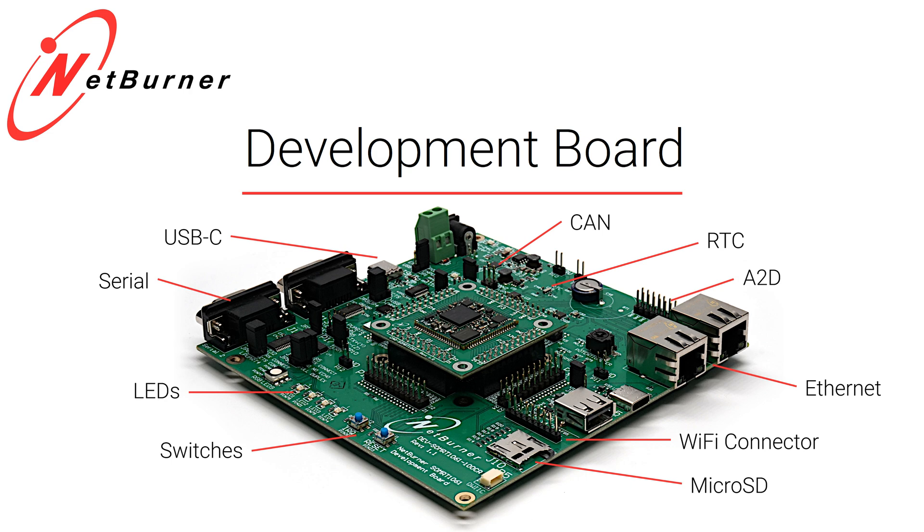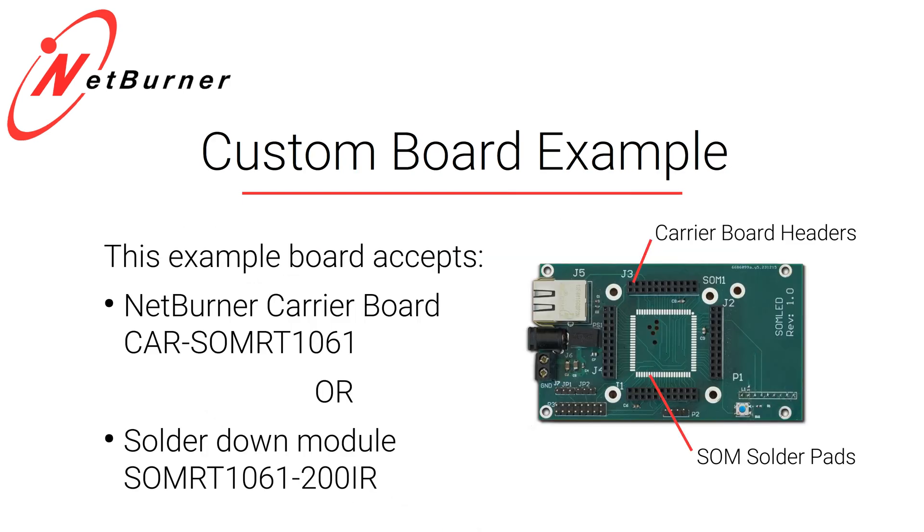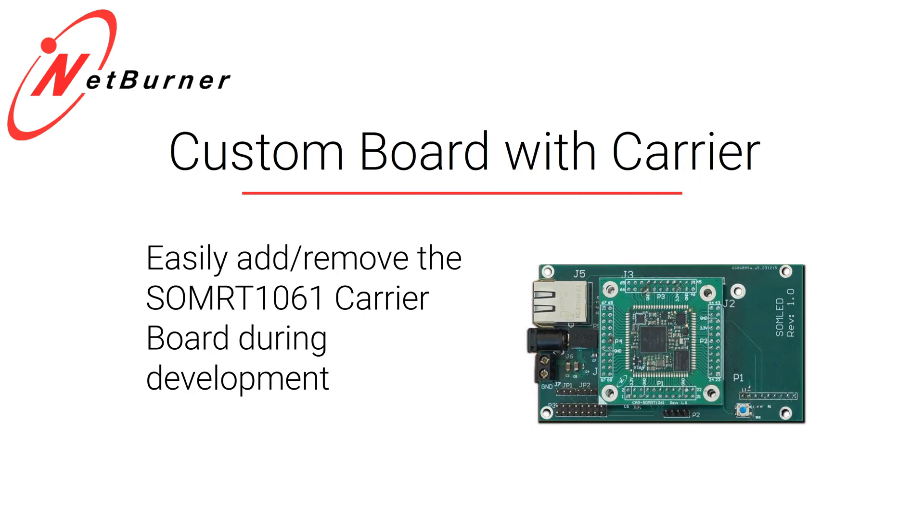Now if you're going to produce a product, you may prototype by adding jumper wires from the different connectors to your devices. But that's not something you can package in a beta product or ship to a customer. One choice is to build a board with four through-hole connectors that takes the carrier board sitting on the Netburner development board. This is a good solution for people who want to swap CPUs in the field or who aren't comfortable putting down a complex SMT solution.